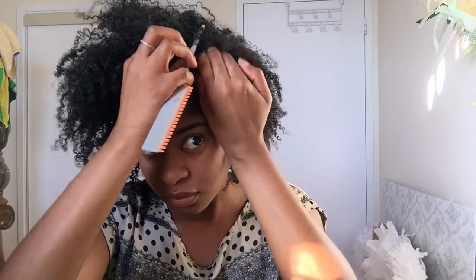Now I'm just going to give myself a side part on the left side of my head so that my hair falls on the right side of my face. You can use your fingers or a tail comb. Then I'm just going to fluff and fix my hair until I'm satisfied.